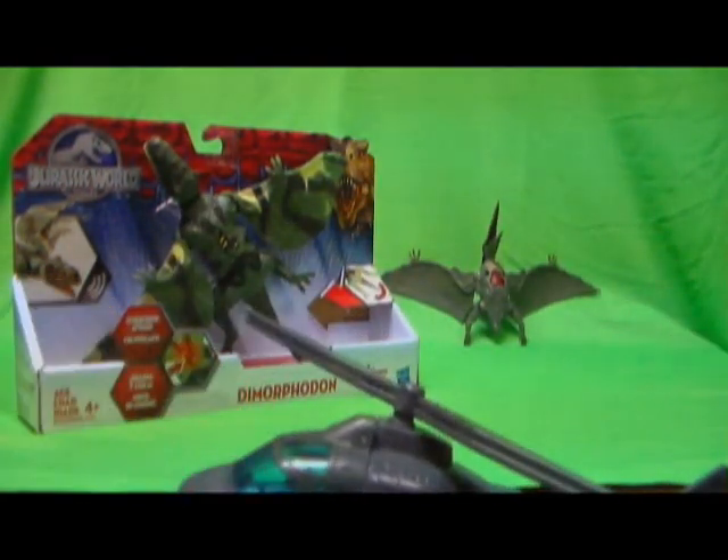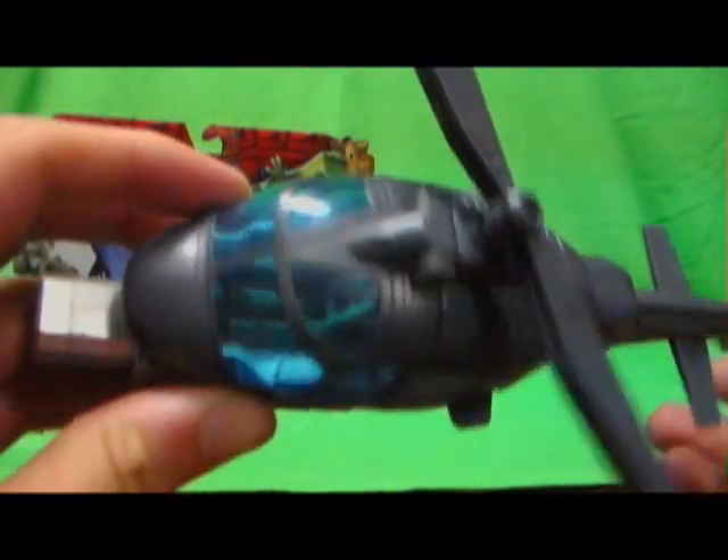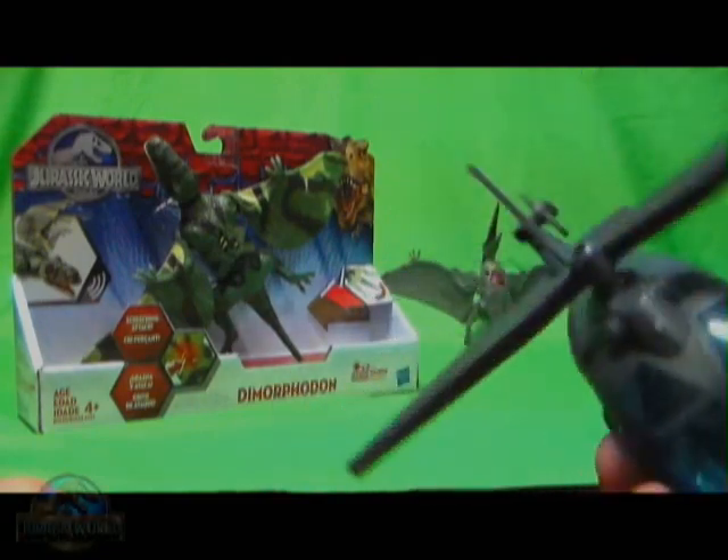Greetings everyone. Rhett Honey here, back with another Jurassic World figure review. Coming off reviewing the Pteranodon vs. Helicopter playset, I'm going to be reviewing the Growler figure.